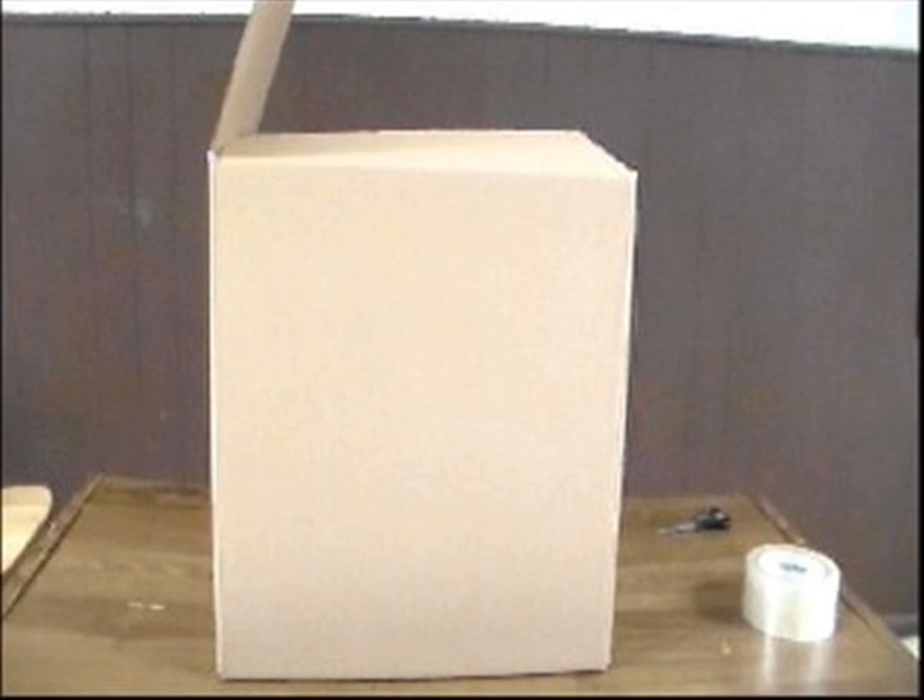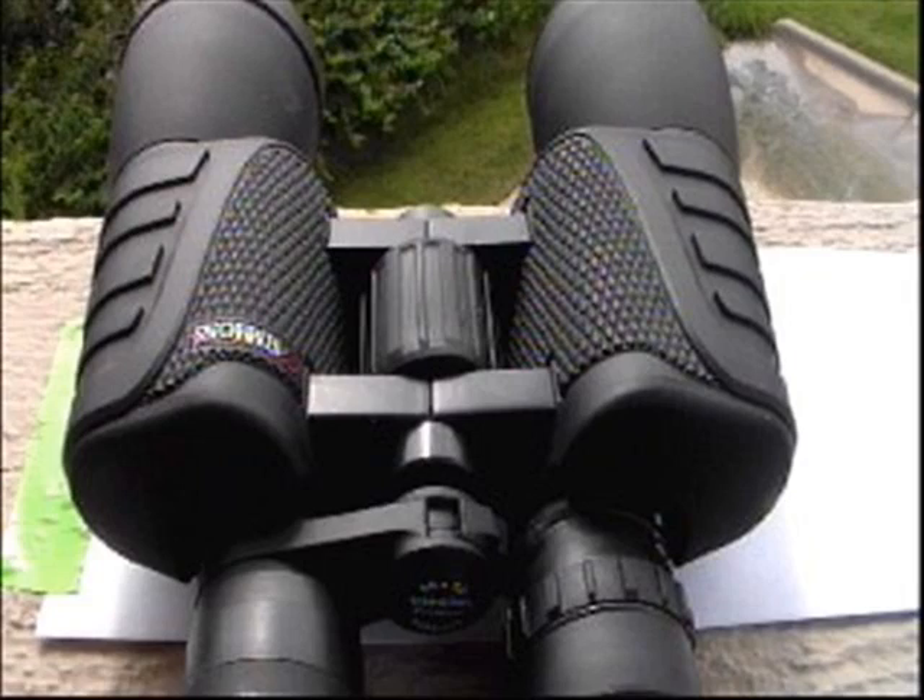Try this. You will need a box, a pair of binoculars, and a white sheet of paper. So you say you want to be a solar astronomer, but you don't want to look at the sun because you don't want to set your retinas on fire?